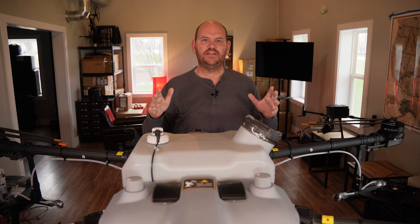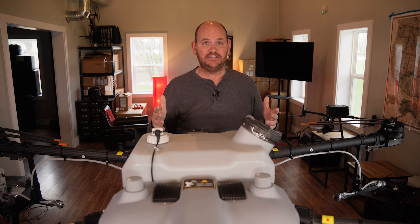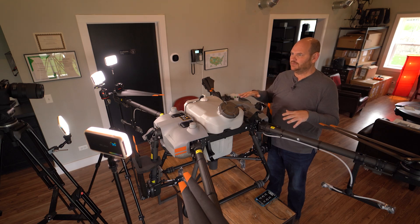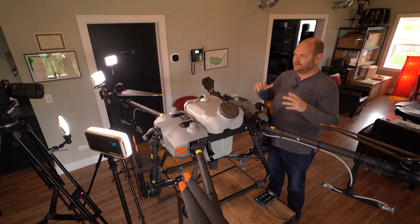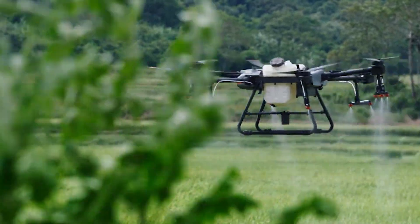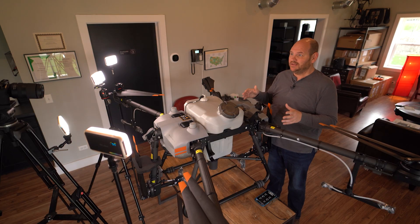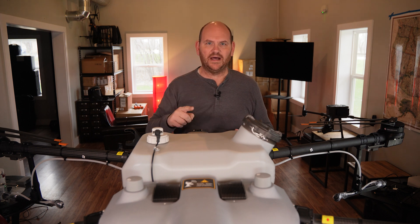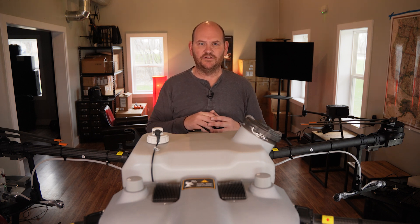Up first is that it has a 30-liter spray tank. DJI says it can cover 40 acres an hour. In the real world you're going to get differing results based on the weather, based on your operation, and how quickly you can change batteries and refill the tank. But that 30-liter tank is one of the major positives for the DJI Agras T30.